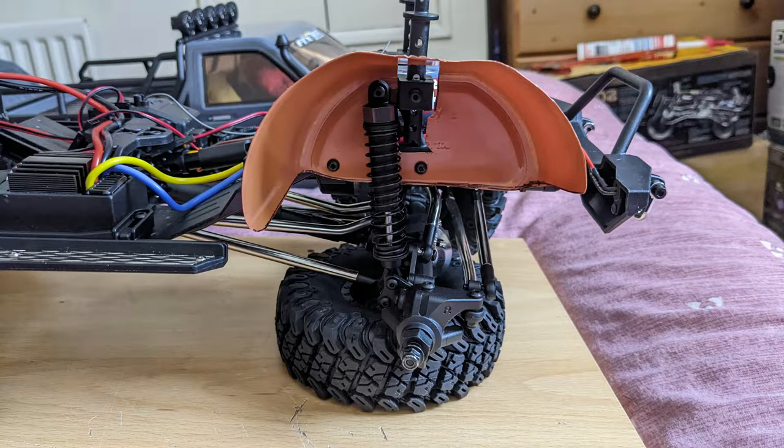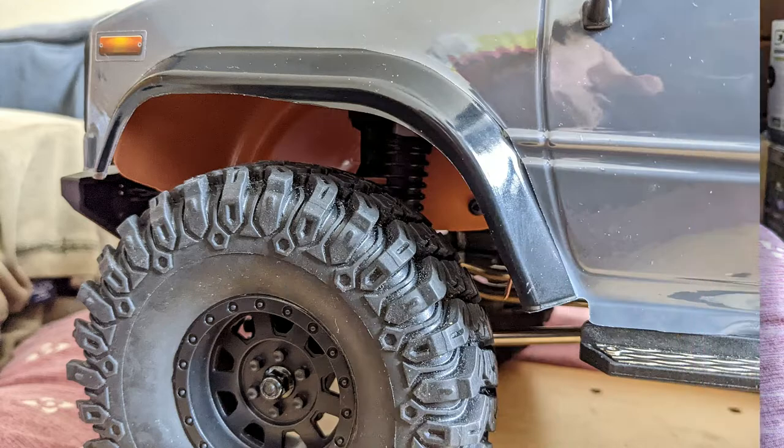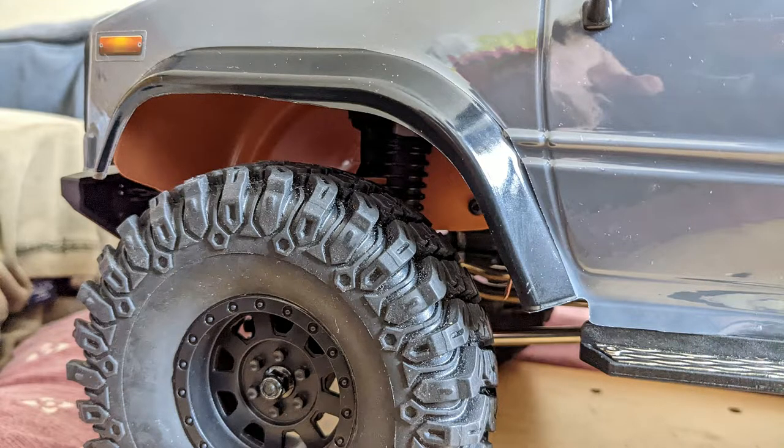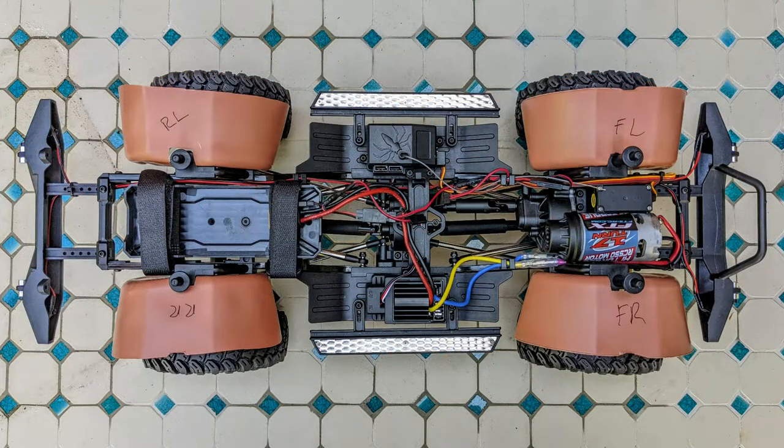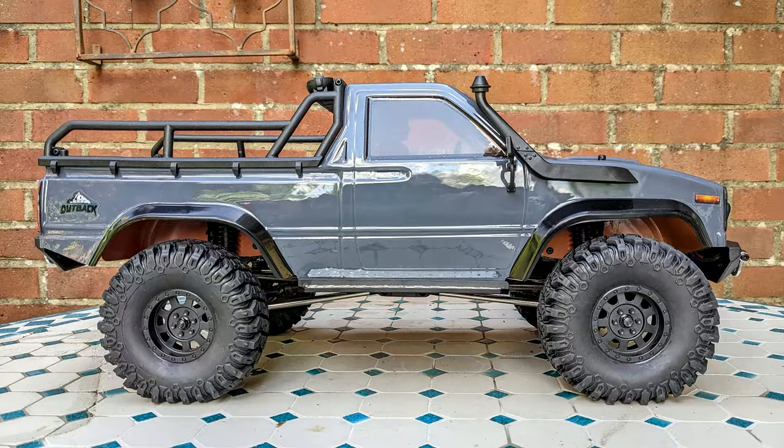When that was done I screwed them to the chassis and trimmed them off where needed, then I popped the body on just to make sure that everything fitted okay. Once I was happy with the front fenders I cut out some rear ones, and then tried the body again to see if everything sat correctly.